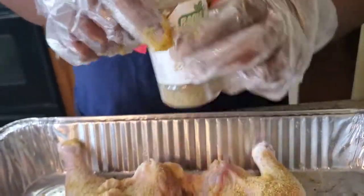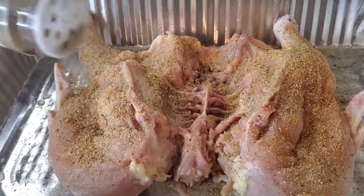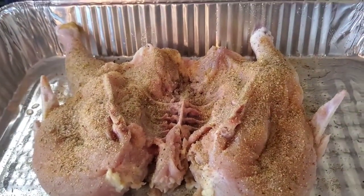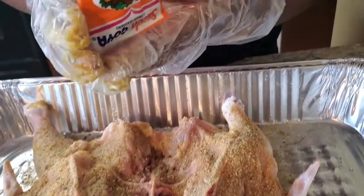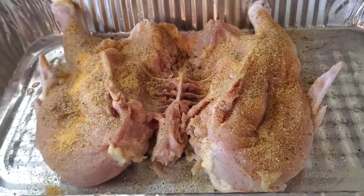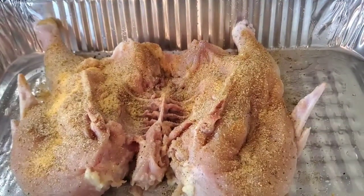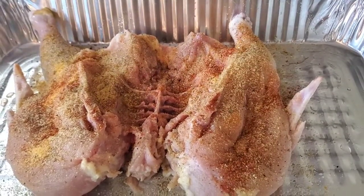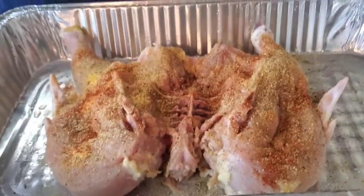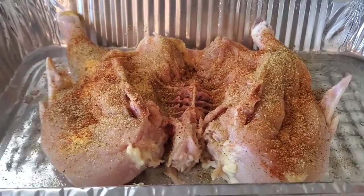We're gonna use some complete seasoning. Y'all might say this is a lot, but you want your chicken flavorful — you don't want nobody biting that chicken and whispering that it's bland! We're gonna put some saison. You don't want them to have something to talk about! Then we're gonna put some smoked paprika — that's just for color — and last but not least some Tony's. Boom, we're gonna rub that in.